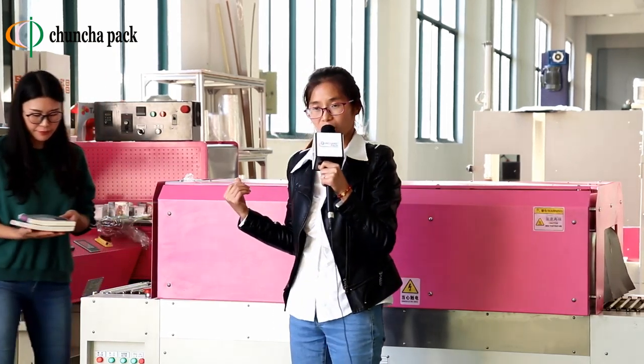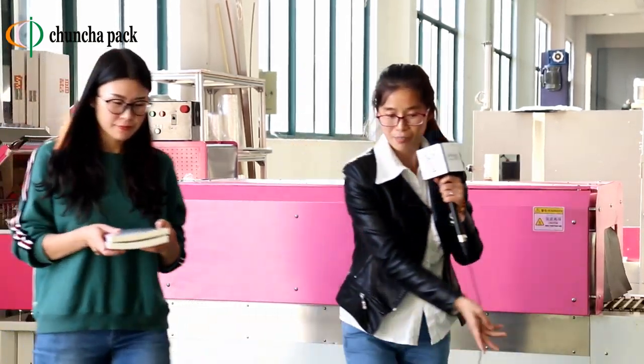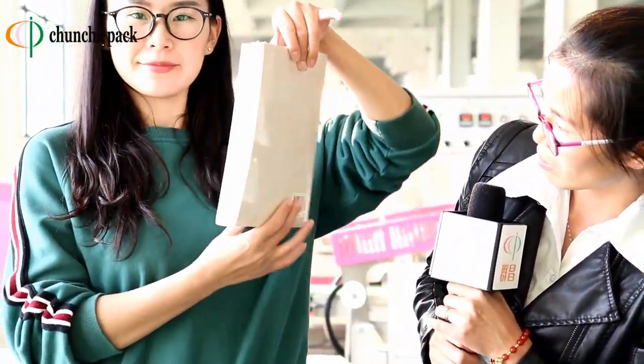Ok, the shrinking is finished. Let's see the effect after packaging. Ok, great. Thanks for your help. You're welcome.